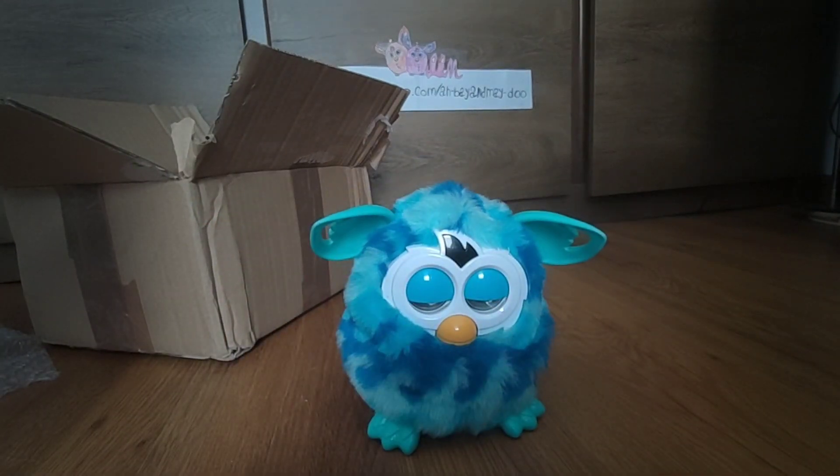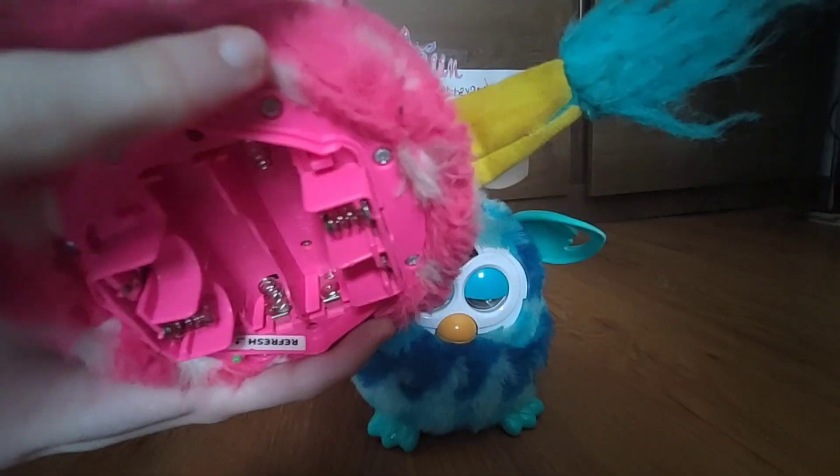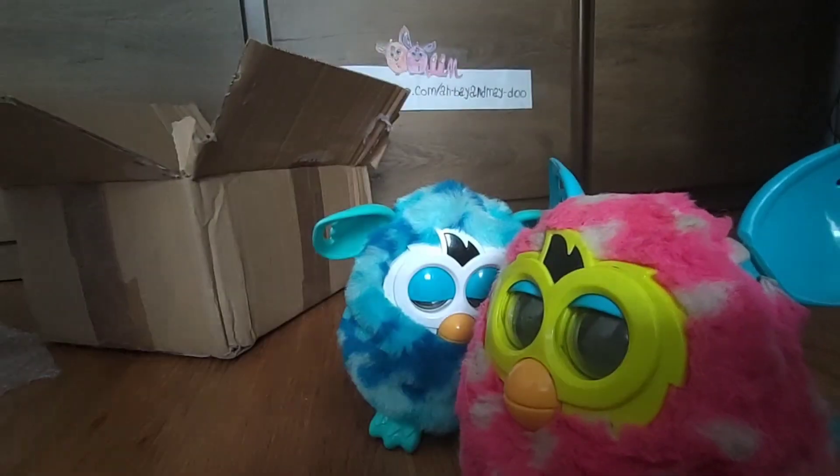I'm going to be naming them probably tomorrow. We're gonna see what we can do to fix the ones that don't work, and I'm also going to be cleaning them — they seriously need a clean. Look, this one has things in its fur; not sure how they got there. But yeah, glad to have them. See you next time, goodbye!